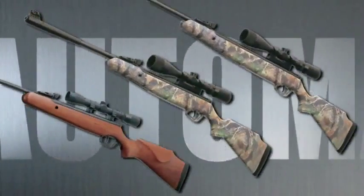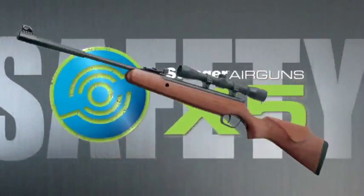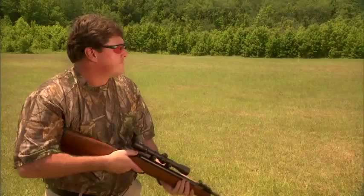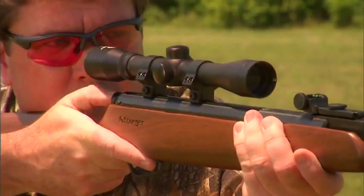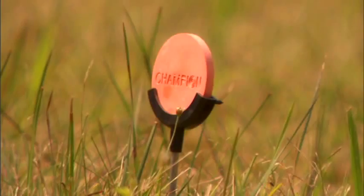All Stoger models incorporate an improved automatic safety that engages each time the rifle is cocked. The safety button is conveniently located at the rear of the receiver, where it is highly visible and can be easily engaged or disengaged while aiming.